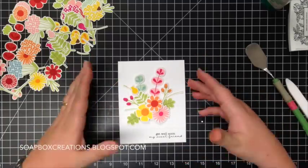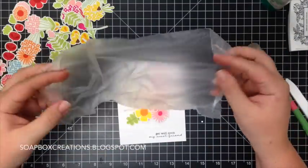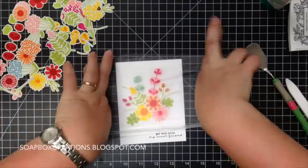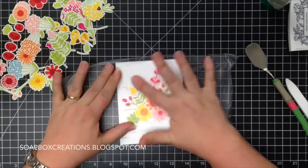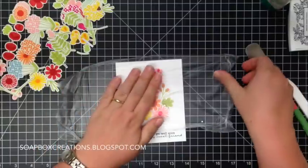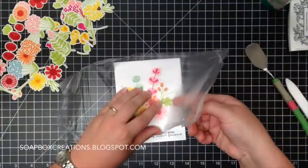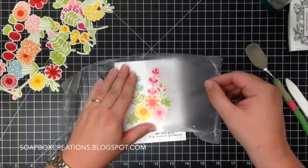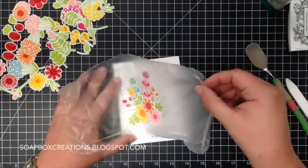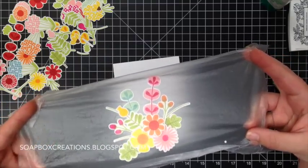At this point, normally you either take a picture of this so you can recreate it, or you just try to get lucky and hope you can get it back just like you had it. So I am going to take a piece of press and seal, sticky side down, right up on top of the card, and press straight down. Just rub around a little bit so you can get all of those flowers and stems stuck onto the press and seal, and then pull that up off of the card. If anything is not moving you can just press down. And then you have your whole arrangement perfectly on the piece of press and seal.